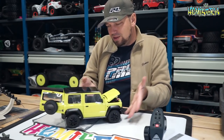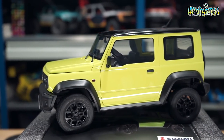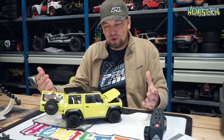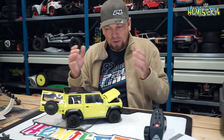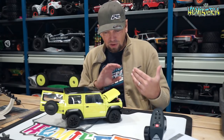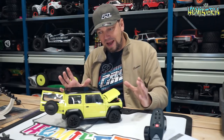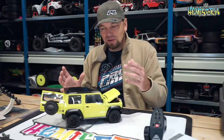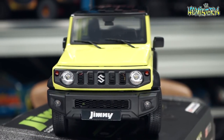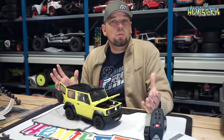Looking at the car itself — this is not an RC truck, and you really don't want to compare it to any 1/10 scale RC trail truck, because that's not what it's for. This is kind of diecast gone RC — it is so exceptionally detailed and looks so incredibly nice that you really want to keep it on the shelf, but the fact that it also runs RC is just the cherry on top.